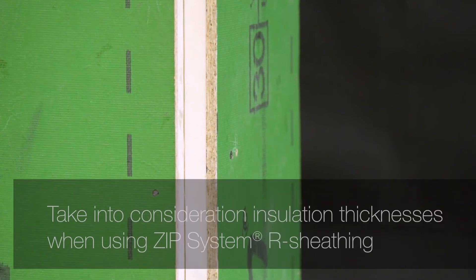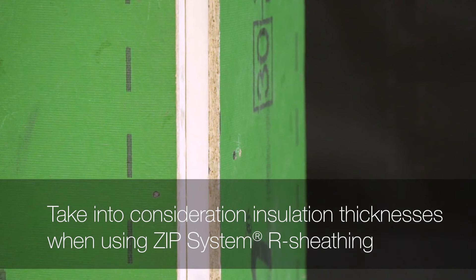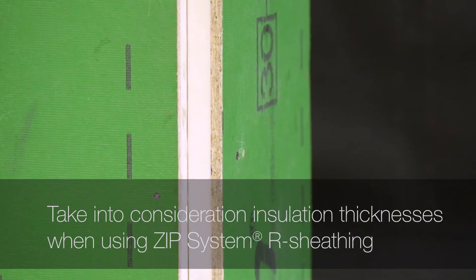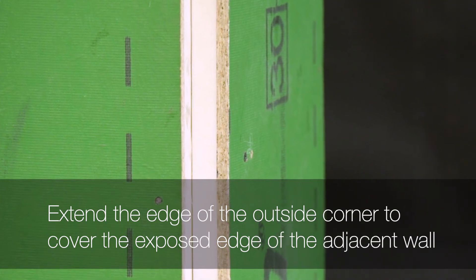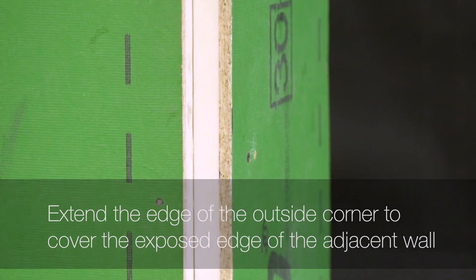When using Zip System R sheathing, the thickness of the sheathing must be taken into account during installation. One edge of the sheathing at an outside corner must be extended to cover the exposed edge of the sheathing on the adjacent wall. If not installed correctly, a large gap occurs at the corner, making installation of Zip System flashing tape and outside corner trim difficult for the cladding installer. Here is a properly installed outside corner using Zip System R sheathing.